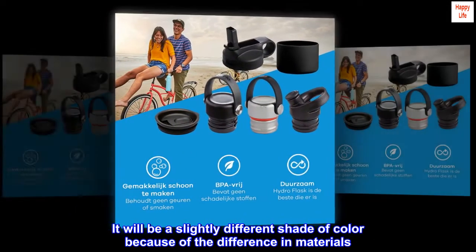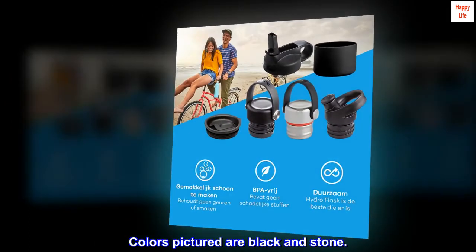It will be a slightly different shade of color because of the difference in materials. Colors pictured are black and stone.